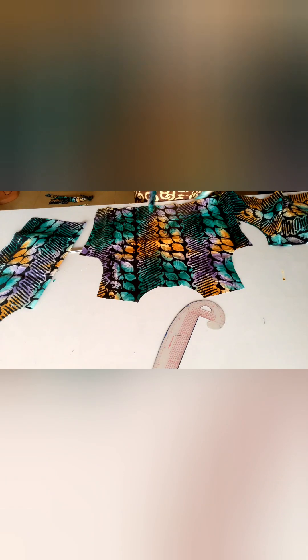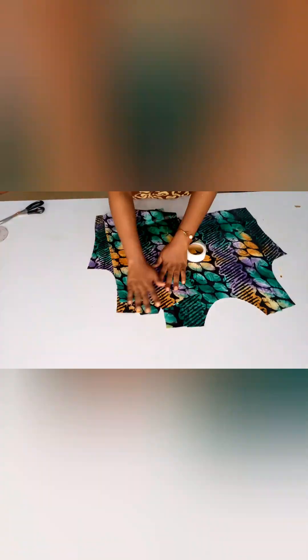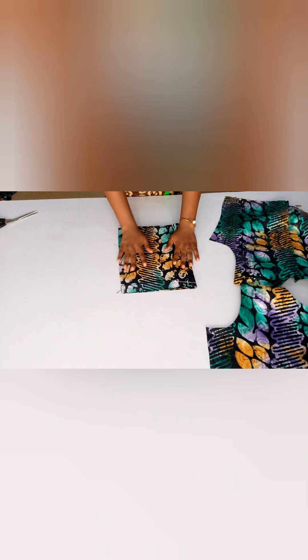Next I'll cut out facing for the neckline. If you have bias tape you can use it instead to finish the neckline. For the sleeve, I've already drafted the pattern — I folded the fabric into two, marked the starting point, marked the sleeve length, curved the armhole, took out the sleeve circumference measurement, and cut it out.